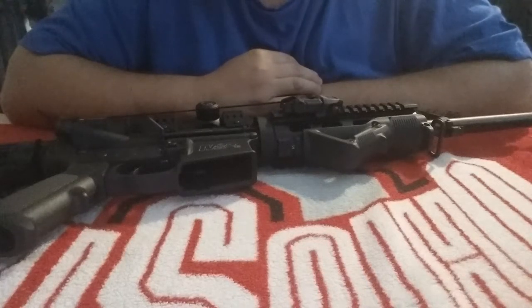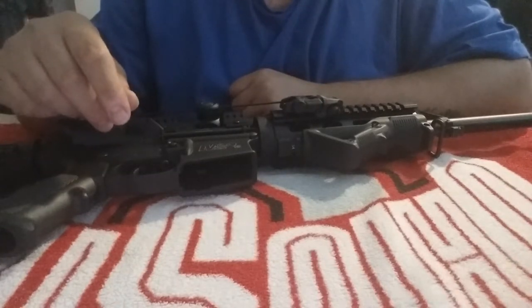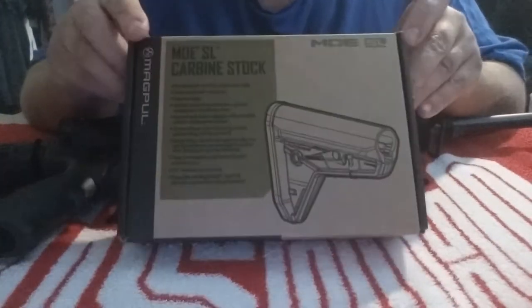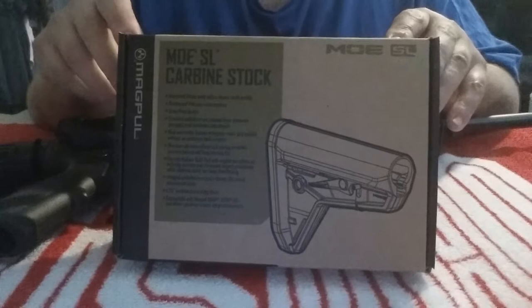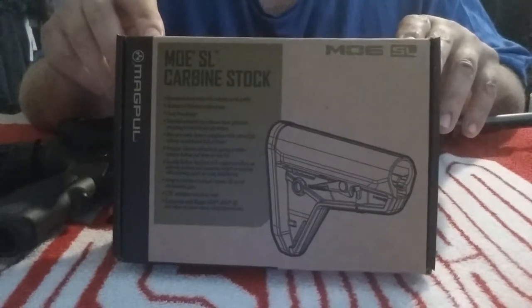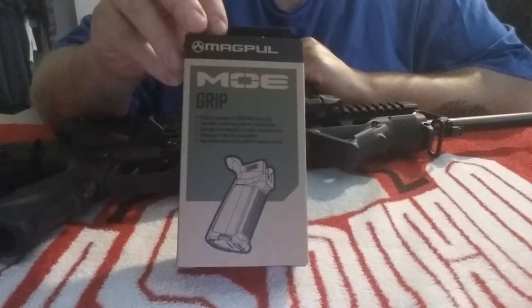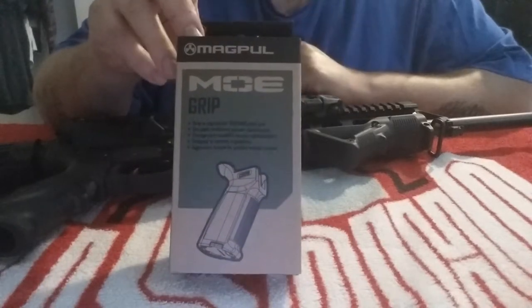Hi everyone, today I'm going to show you guys how to install a buttstock and grip. I received a couple of things from Magpul yesterday. The buttstock I received was the MOE SL carbine stock, and I'm going to be putting it on the M&P 15 Sport 2 today. I paid about 70 to 80 bucks for it from Magpul, so let's just start installing.